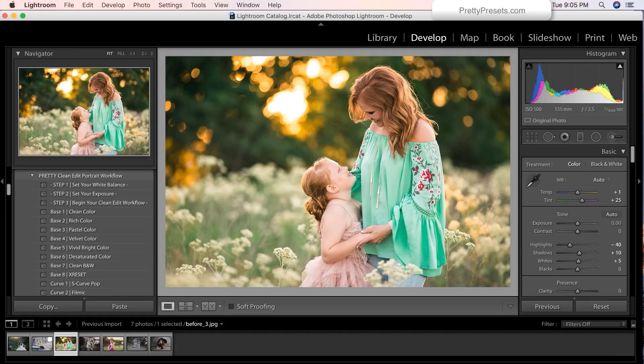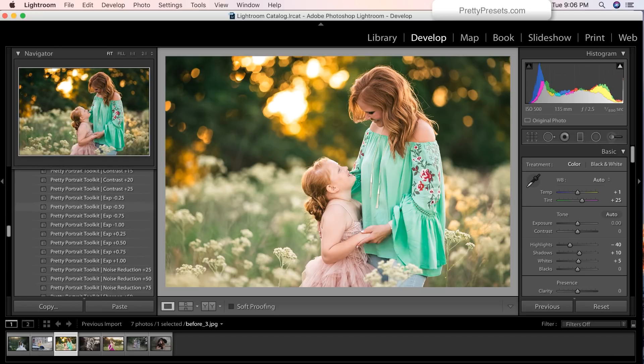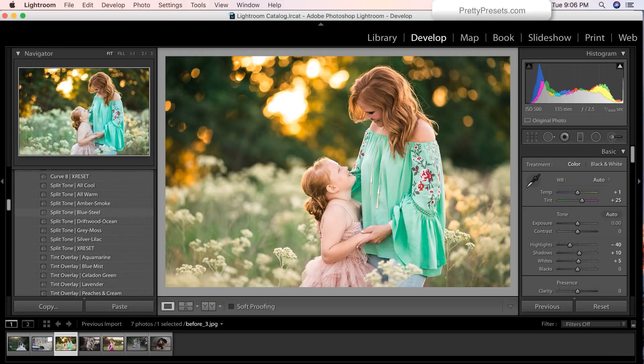You'll see that I already have the pretty clean edit portrait workflow open. We're going to scroll down and notice that it also comes with a tool kit that easily allows you to adjust the contrast, exposure, noise, sharpen, add a soft center light, a vignette, tone your highlights and shadows, the color toning — you have your white balance, all at your fingertips.